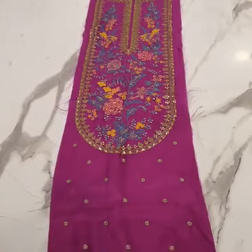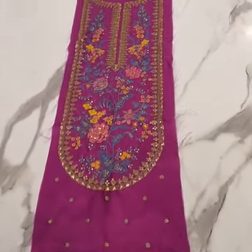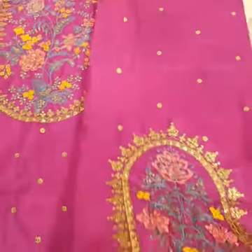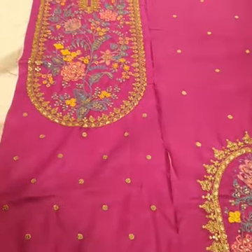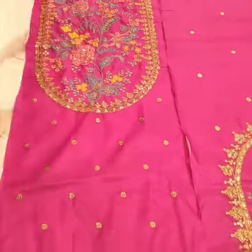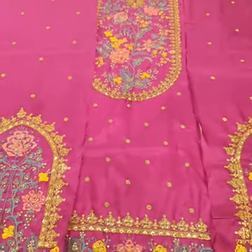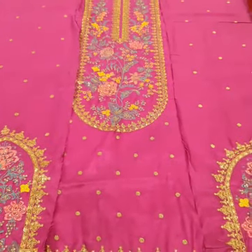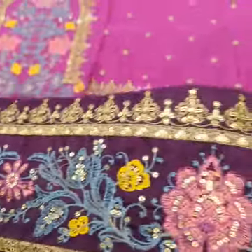The thread sequence is the same color scheme as the original, which will be used under the same color without any difference. The length of the product is 45 inches. You can see the right side panel with thread and sequence work, and then the left side panel — beautifully multi-color thread sequence and tilla work.